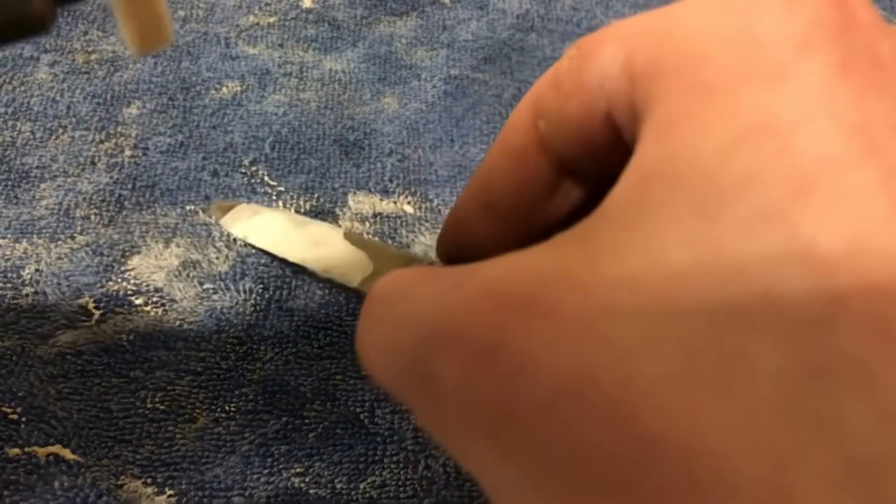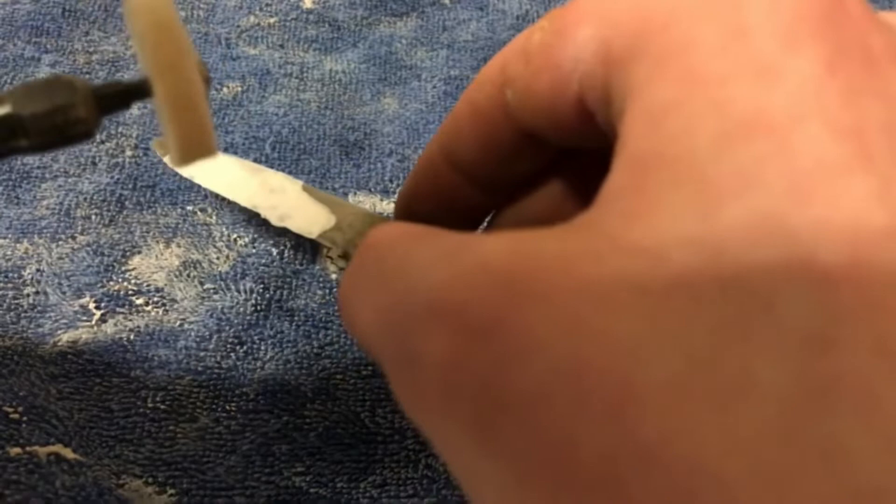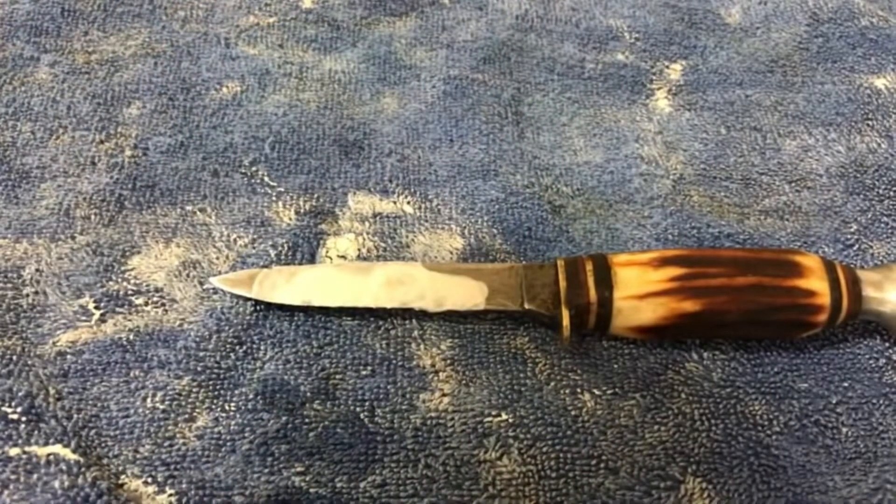Buffer — buff it out. Like polish it out with this polishing wheel.